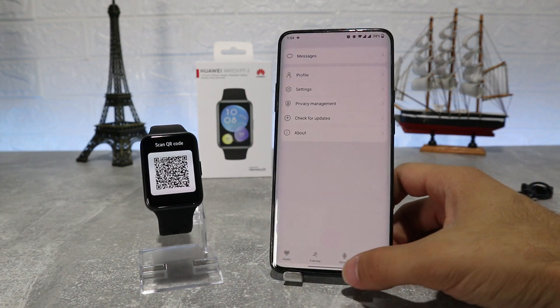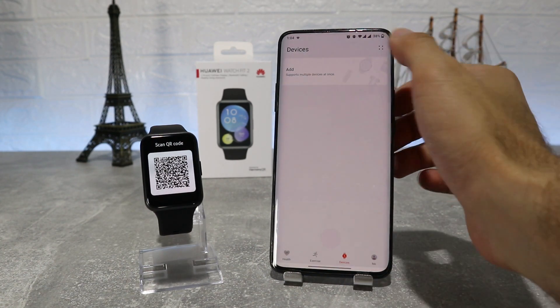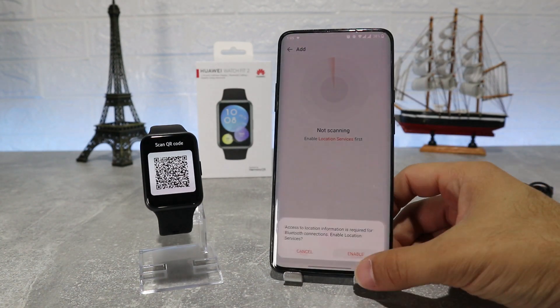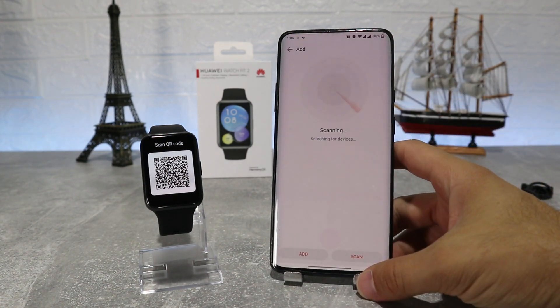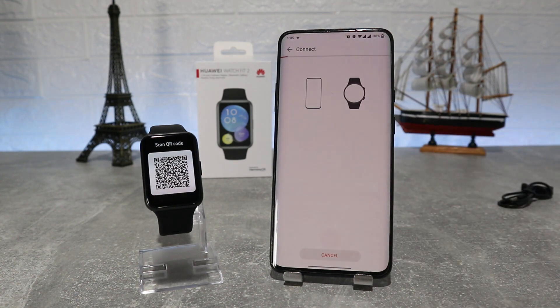We have four options down below and one of them is Device, where we can search for our watch. To connect your watch, go to the watch page — you can scan with a QR code or click on Add Device. As you press it, it will start to search for smart watches and we see that your watch has been found, so we press it and it connects.